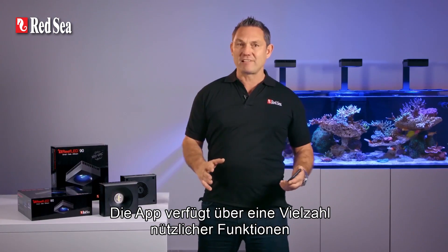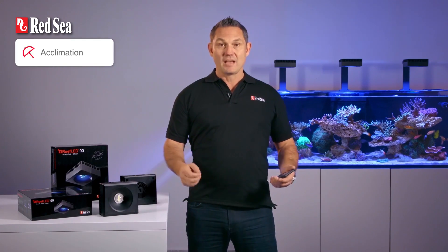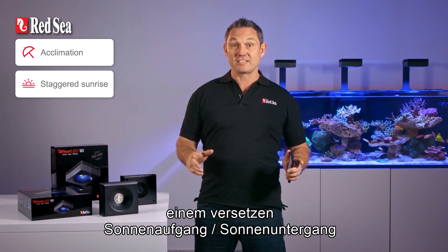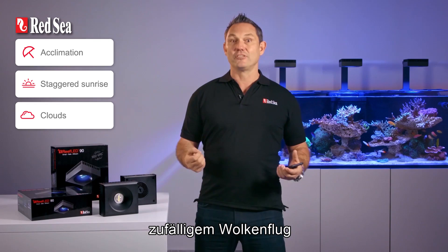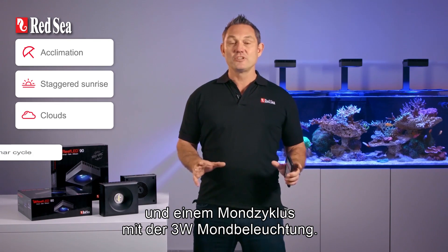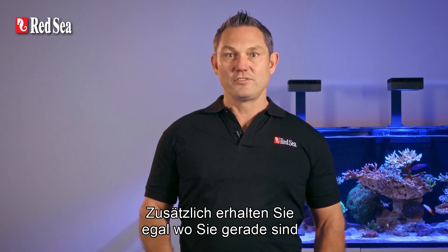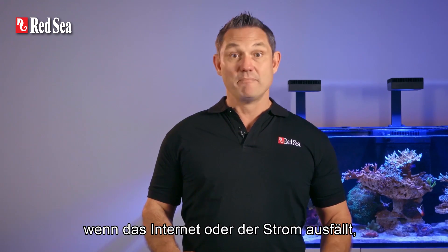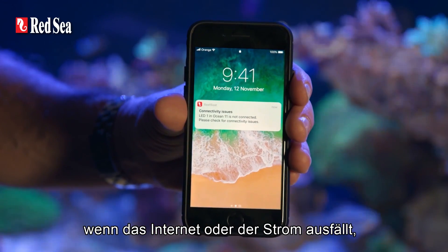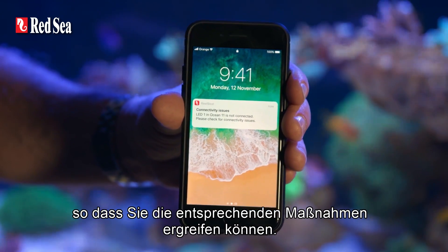The app has a wide range of useful features such as acclimation, a staggered sunrise-sunset effect along the length of the aquarium, random clouds during the day and a lunar cycle with dedicated 3 watt moonlights. In addition, if your aquarium experiences a power failure or an internet outage, you immediately receive a notification on your smartphone wherever you are so you can take the appropriate action.